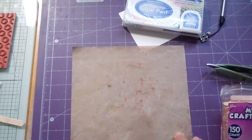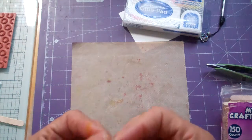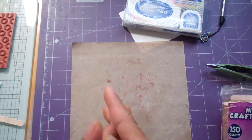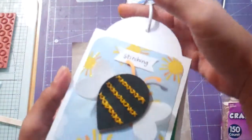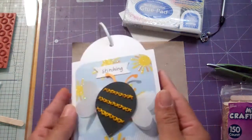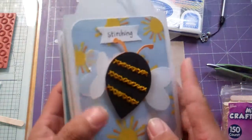Hello everybody, this is Janice and I'm back with more of these tags that I've been making. If you've seen my previous videos, I was inspired by Jana Eubanks to make these technique tags on how to embellish your Cricut cuts, and I am having such a great time doing this.